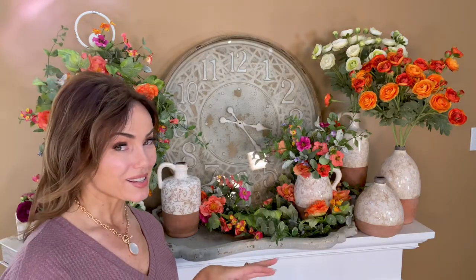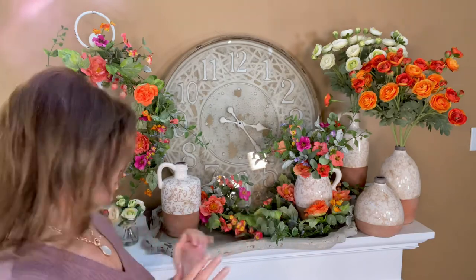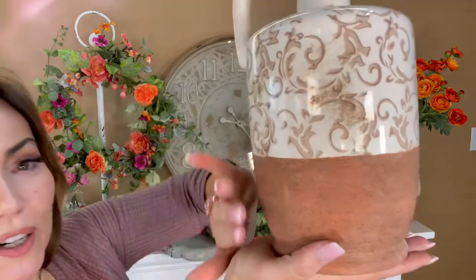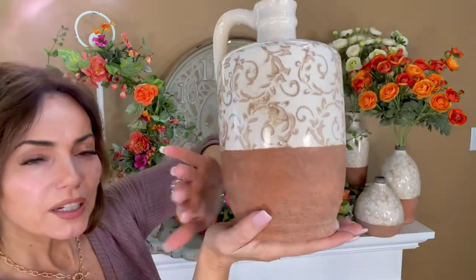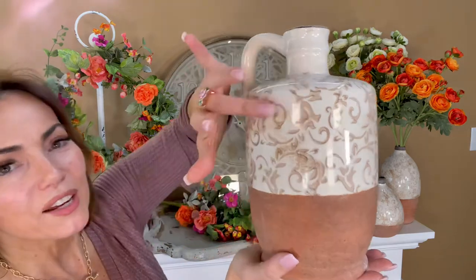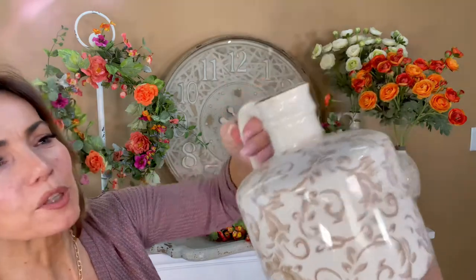This is an amazing choice of vases and I love all of them. First of all, they're all going to share this pattern — a beautiful kind of handmade rough finish on the bottom, like a matte finish, and then this beautiful glaze with a gorgeous soft design going through.